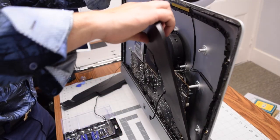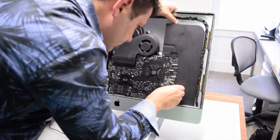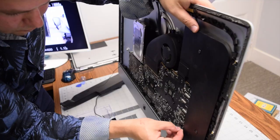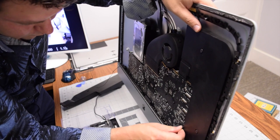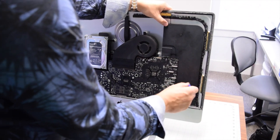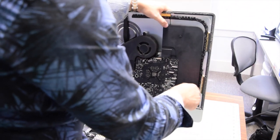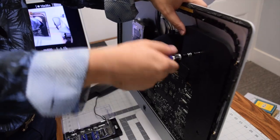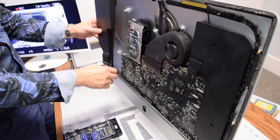Reinsert the right speaker back into its original orientation and reconnect it while it's loosely set in its socket. Once reconnected, correct the speaker positioning inside its socket, then screw in the two T10 screws. Once both screws are secured, move on to the left speaker.